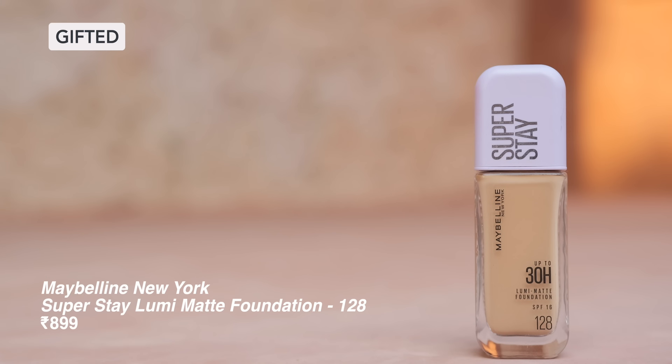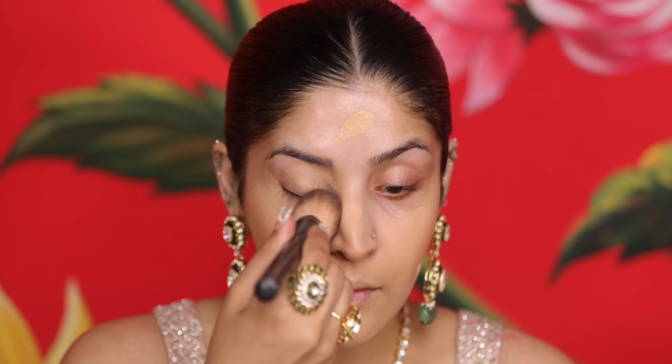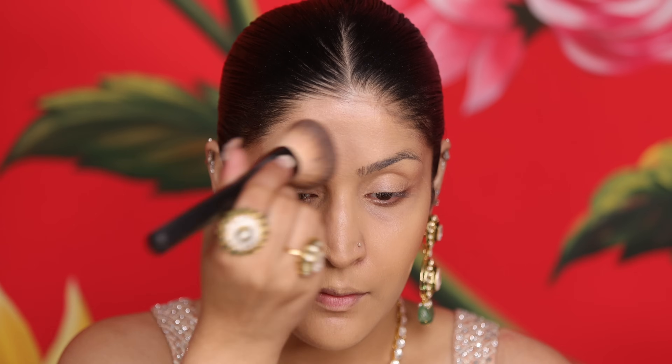Moving on to foundation, I have Maybelline's Superstay Lumi Matte Foundation, which is currently my favorite. It is lightweight but gives you very amazing coverage. I'm going to dot it all over my face and then blend it out for a seamless look. I have also uploaded an in-depth base tutorial if you want to know how to get a flawless, long-lasting, natural but photo-ready base. I'm making sure my foundation doesn't have much patchiness and I have a very even coverage.